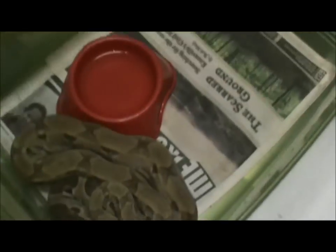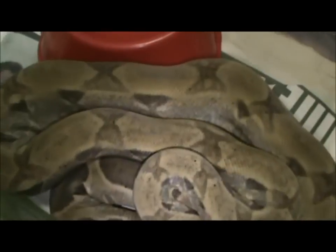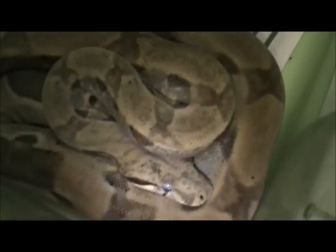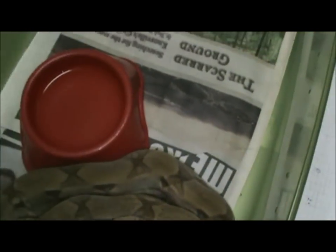Now on to the boas — my ghost boa just shed the other day, so he's looking pretty good, at his best. He's got pretty decent reduced pattern and color on him. This is about as light as he gets — he does get a little lighter sometimes. He's getting big.